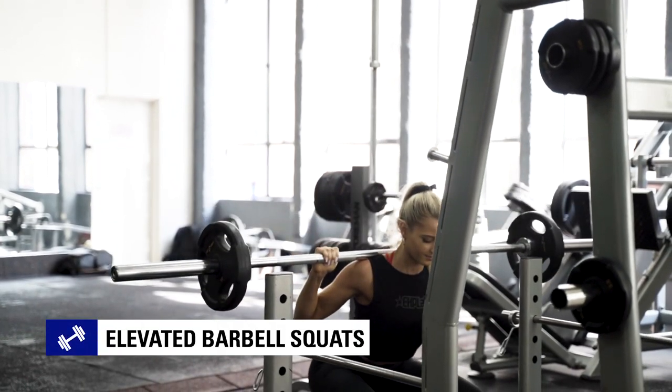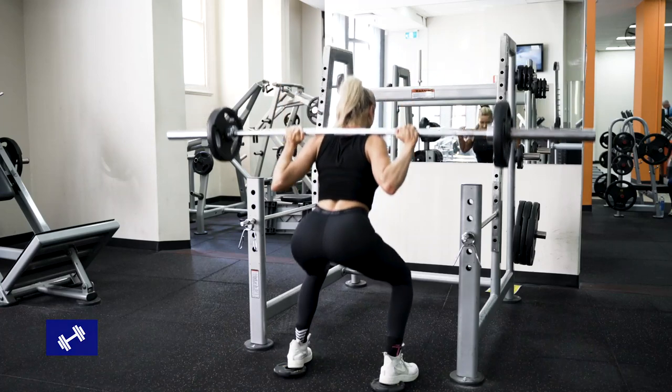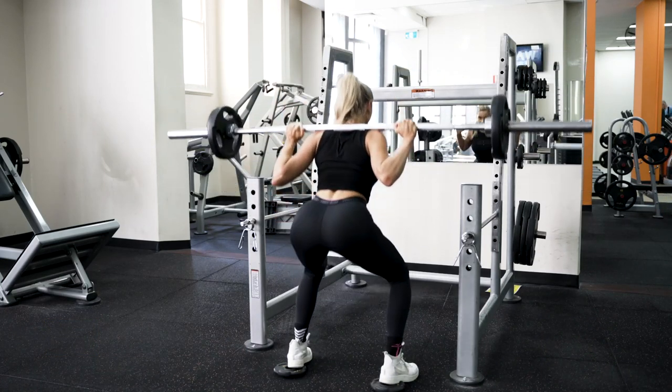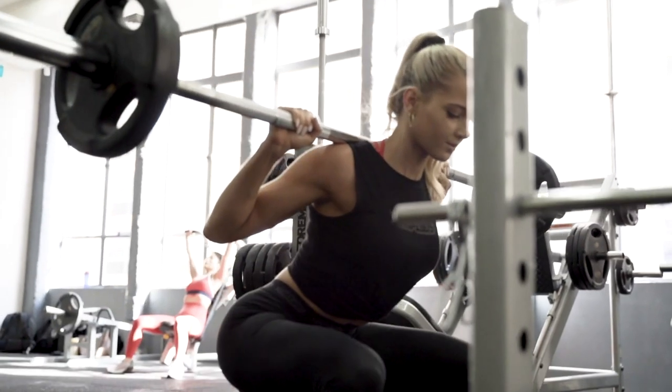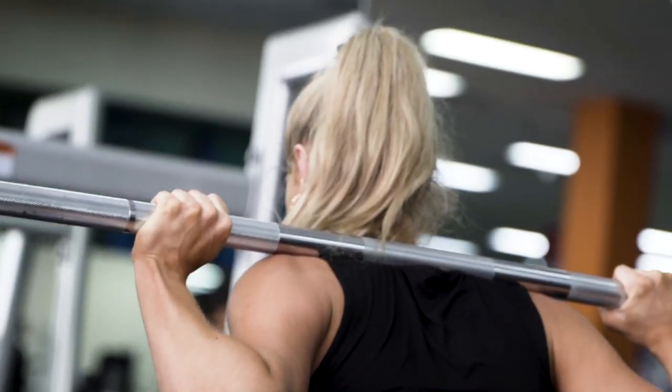We're going to be doing a regular barbell squat. However, we're going to be elevating our heels with two little weight plates. It adds extra emphasis to the glutes and makes sure you're targeting your glutes slightly more than your quads. So we're going to do a regular squat down, keeping our knees slightly tracking outwards, making sure we're keeping the core braced and our back nice and strong.